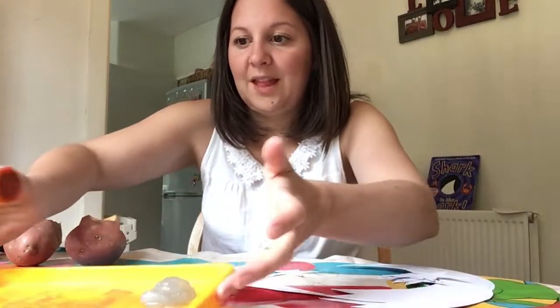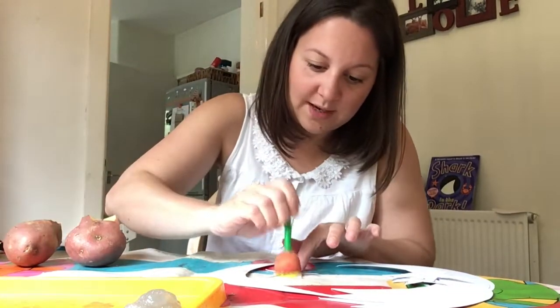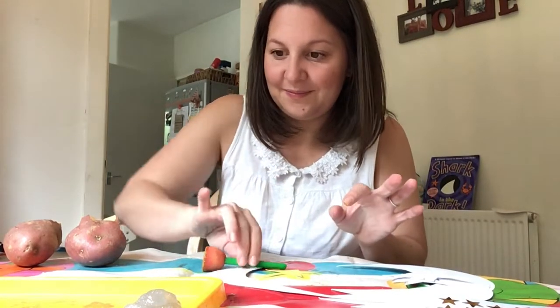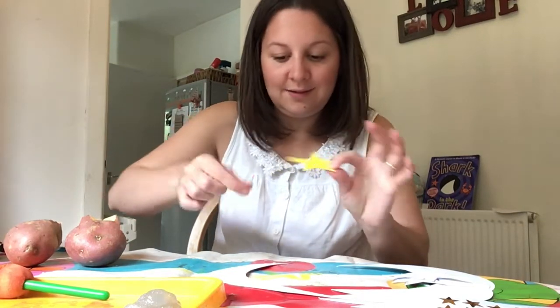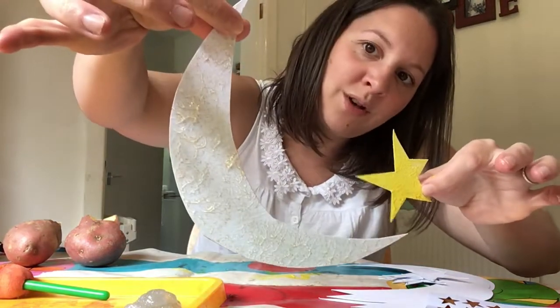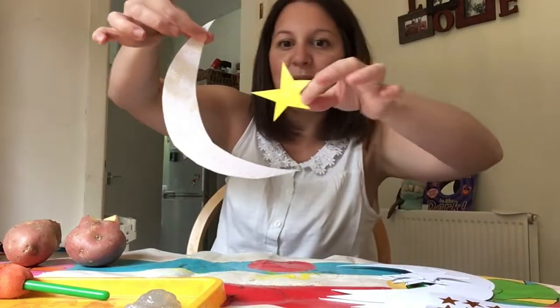And for my star, I might do some yellow this time. It is messy, sponge painting — be prepared for some mess. So I've got my glittery moon and my little star ready to be hung up.